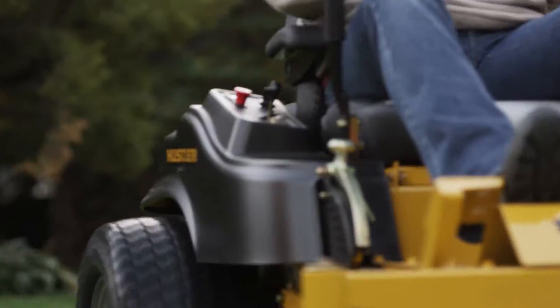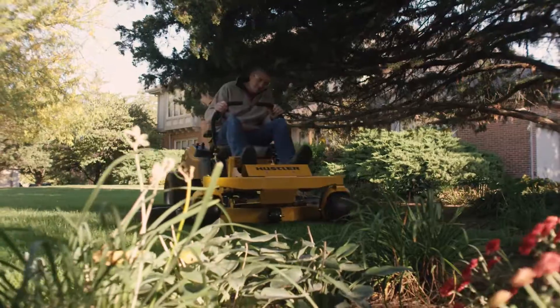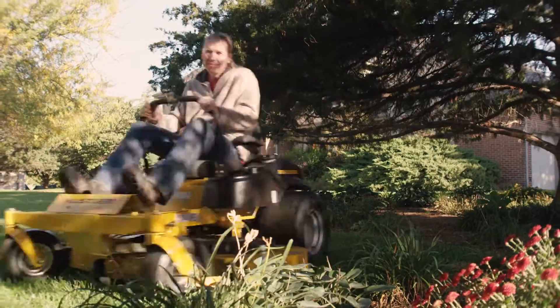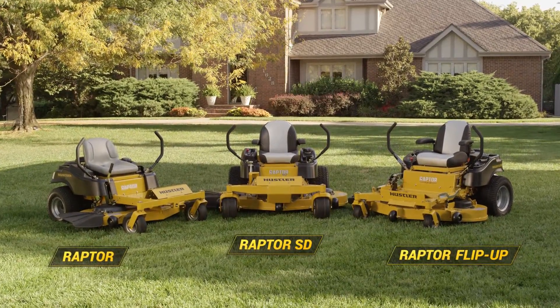For a premium residential zero-turn that's stronger, bigger, and faster, built to commercial standards and built to save you time — the Raptor SD from the Raptor family of mowers is the right choice.